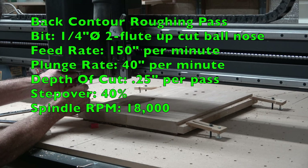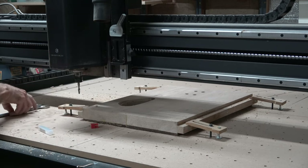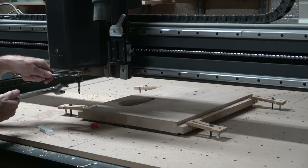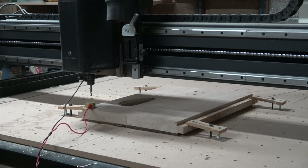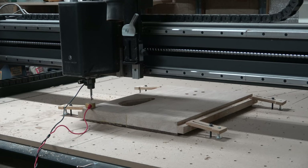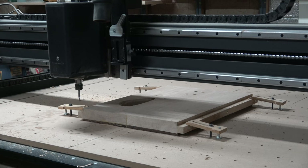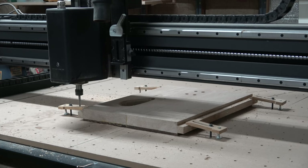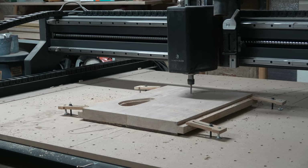The next carving operation on the back of the guitar body is for the comfort contours as well as the beveled perimeter. To do that, I'm using a quarter-inch diameter two-flute spiral up-cut ball nose bit. This operation involves two separate passes: the first is a roughing pass that leaves a terraced stair-step texture on the wood, and the second is a finishing pass which removes that terrace and leaves a smooth surface I can sand with 220-grit sandpaper prior to applying the finish.